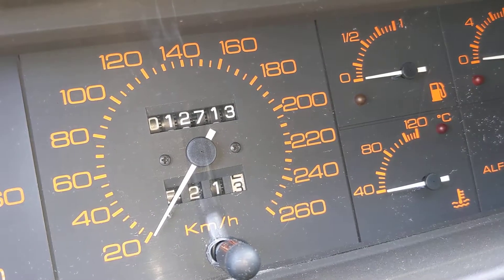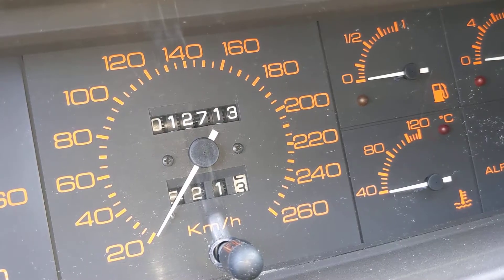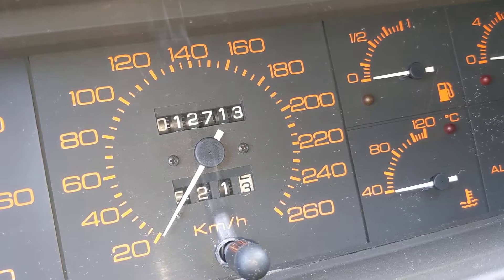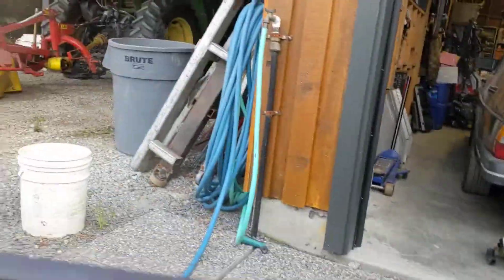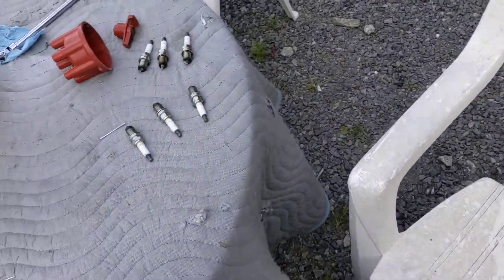We've got almost 13,000 kilometers on the car now. Took it up on a nice road trip last month or so — it was awesome. But now I'm actually starting to have issues with some misfiring going on.